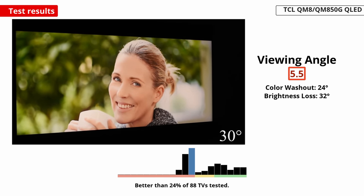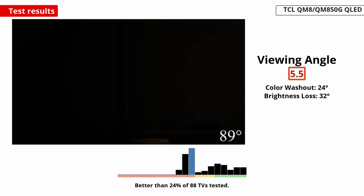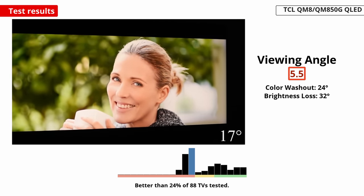Lastly, the TV has a narrow viewing angle, which is disappointing if you want to use it in a wide seating area. People viewing from the sides will see a washed-out image, so it's not ideal for watching the big game with a bunch of people.